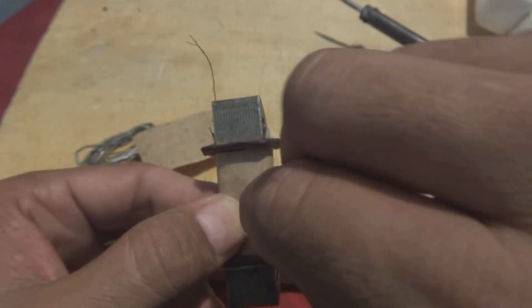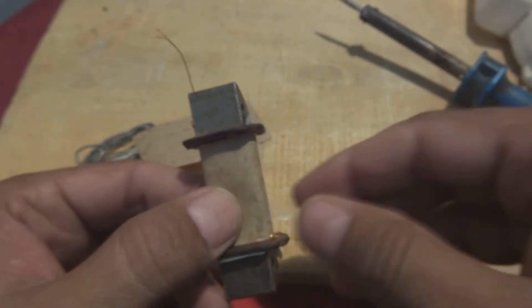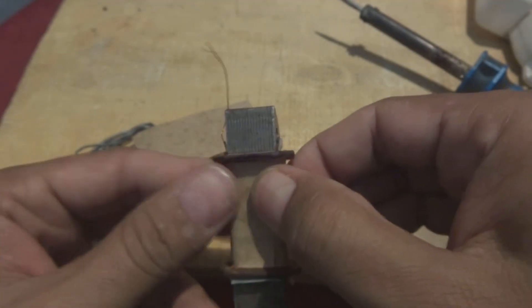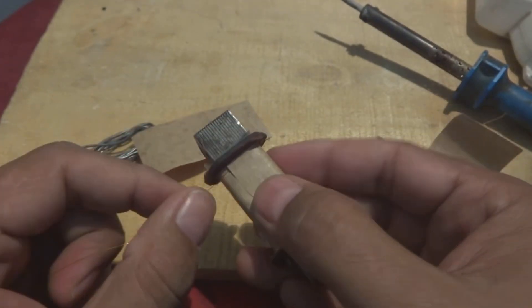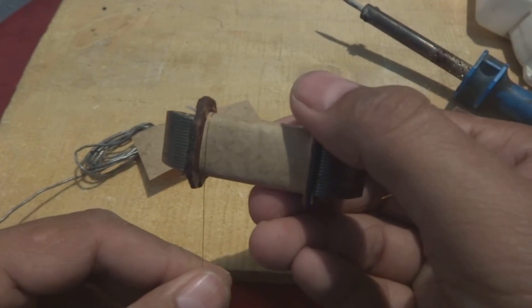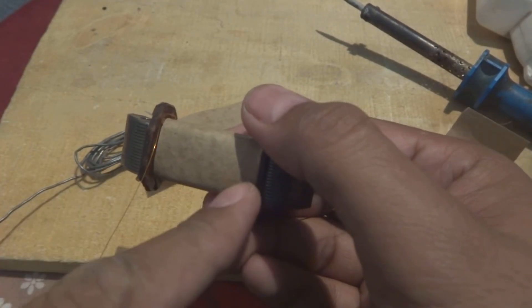I just cut it down to a small piece. By this way we have to tightly secure our paper on the winding. Now, a new layer begins — same way we have to start winding from here to there, procedural winding, 500 turns. We will complete that over here.